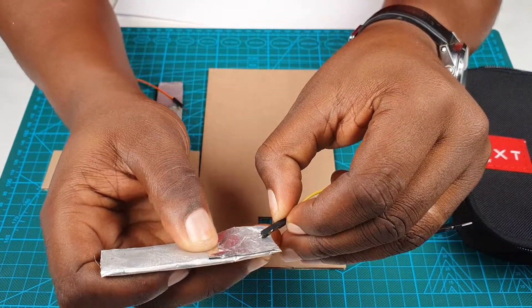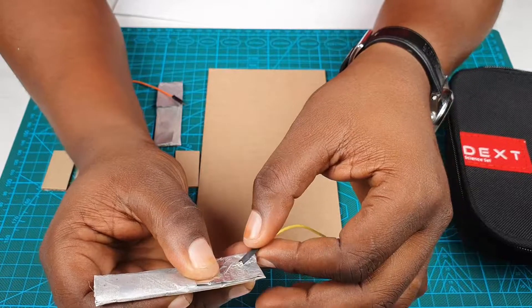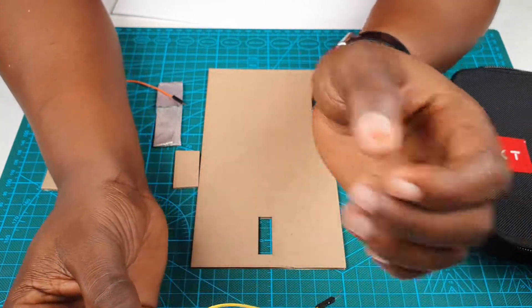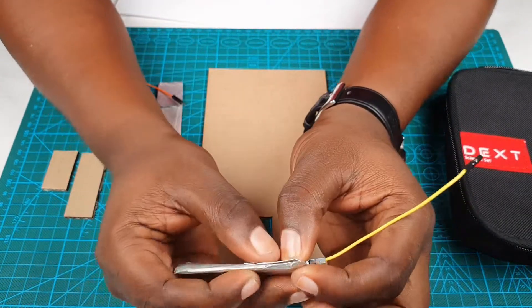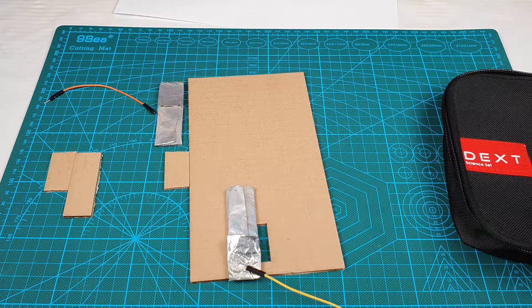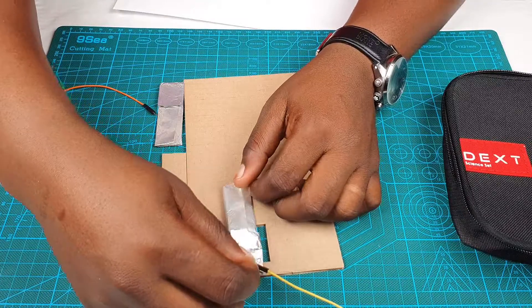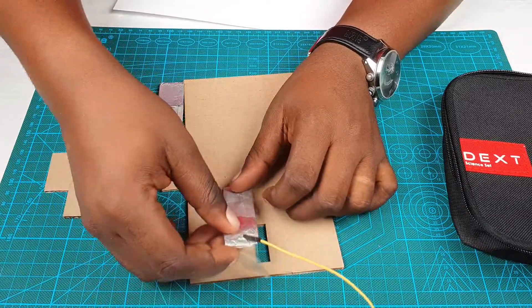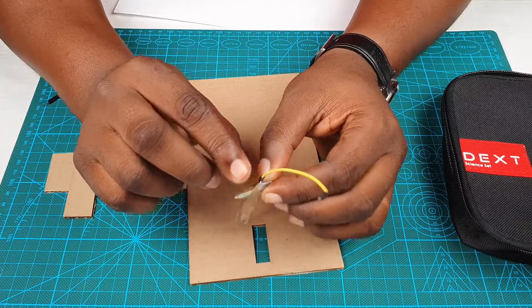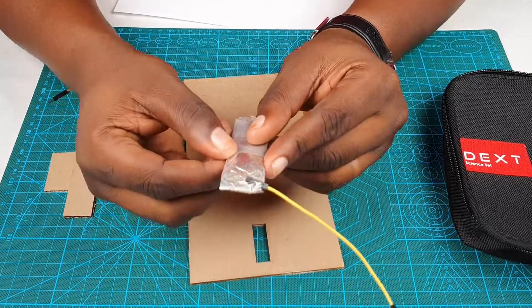You need to create a small tear using the tip of your male-to-male wire so that you push it through the aluminum foil, just like this. Make sure there's enough of the black part of your dupont cable touching the foil. Get some tape and place it on it just like this, making sure the tape touches the black part of your dupont cable.